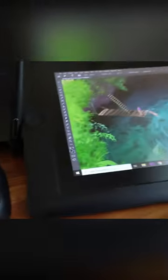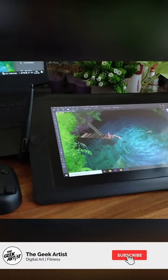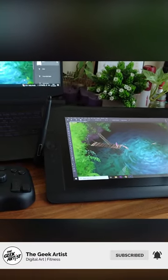I guess we'll have to stick around till the end to find out. It's a perfect companion to my Wacom Cintiq, and in this video I'll talk about exactly why this has been a game changer for me.